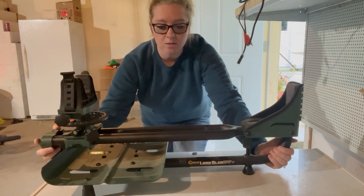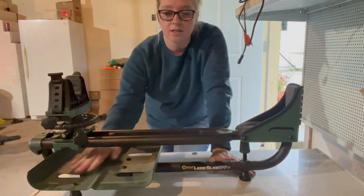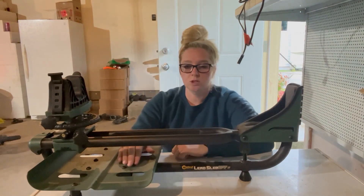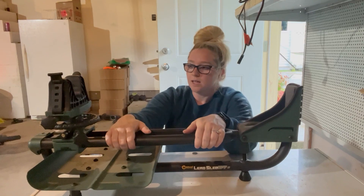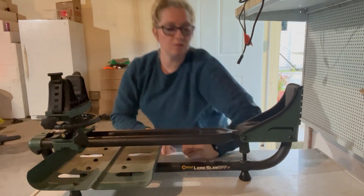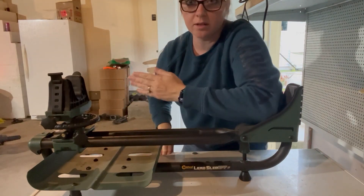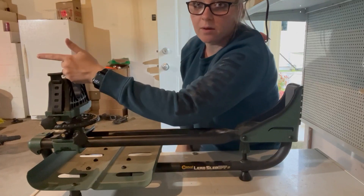Starting out here at the bottom, you can add extra weight here if you were shooting a bigger gun and wanted this to really stay down strong. This would be the butt of the gun — if my arm was the butt, my elbow is the butt of the gun — the gun would go up through here and that way you would shoot that way.